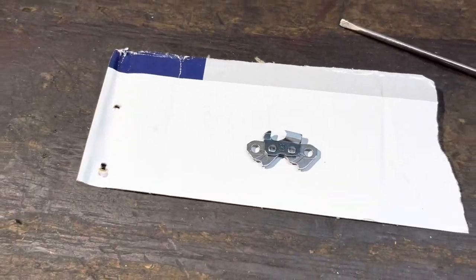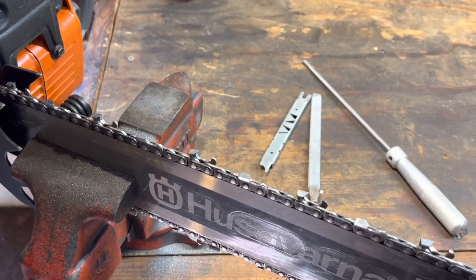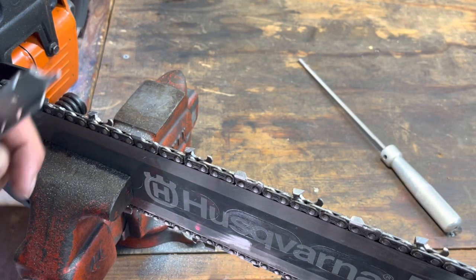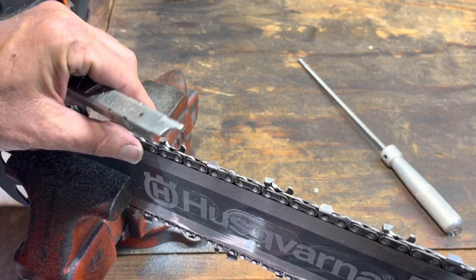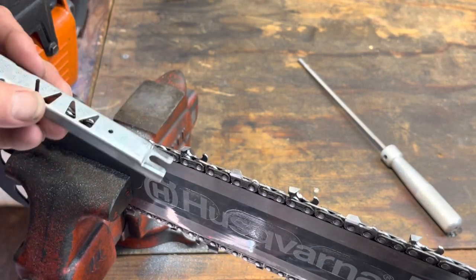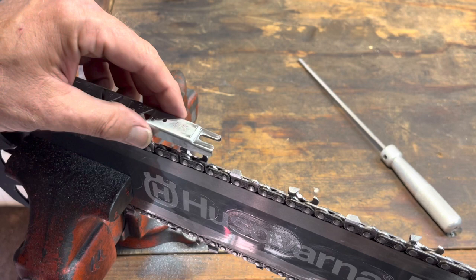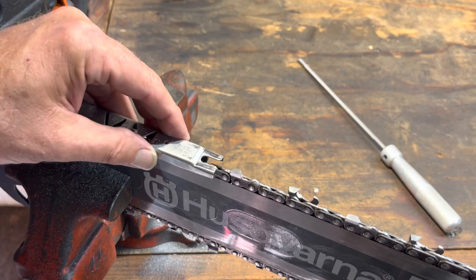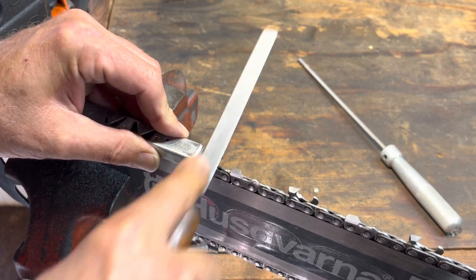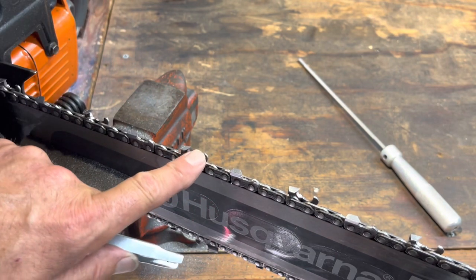Most of these I really can't show 100% on camera how this works. This tool is made by Stihl and it's the most idiot-proof thing I've used — there are other versions on the market. Basically all I have to do is lay it on top, hold it, and then file — and it just skates across. That's all there is to it — now it's perfectly set back to factory specification.